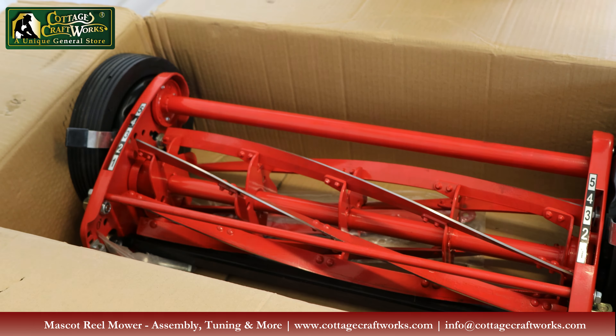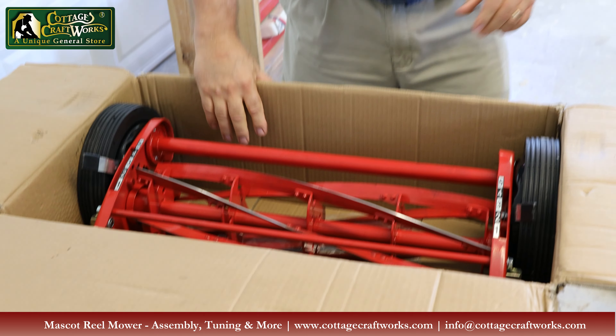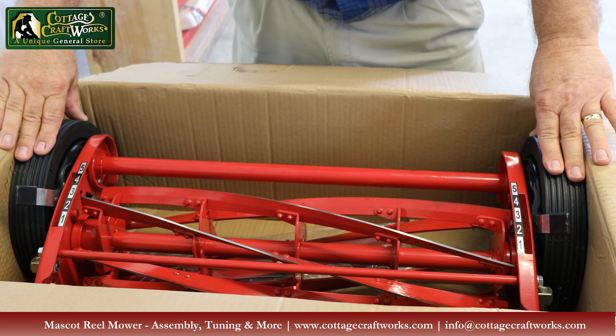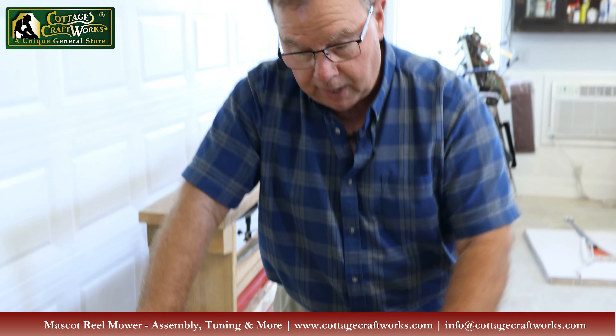Take the cardboard out. You'll notice there may be some oil over the blades and the equipment — that's okay. This is a real mower. It's basically had oil and grease and traveled in some hot trucks, so it's not uncommon to have that oil on a real mower. As we'll discuss in a little bit, it's a good thing.